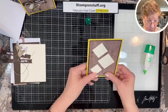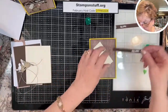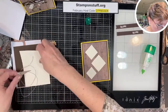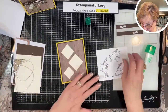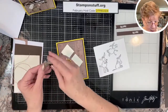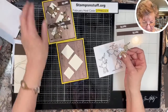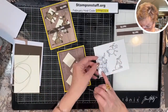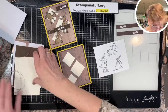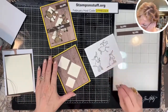You will need Early Espresso half-inch sentiment strips, and I have them flagged. I have already pre-stamped these images. You can also stamp them on Crumb Cake — it just depends on what color you want your little donkeys to be. On white they tend to be lighter; on darker paper they are darker. Donkeys come in all kinds of colors — from a gray to brown and all sorts.